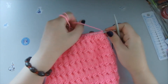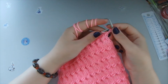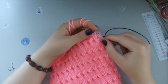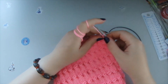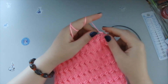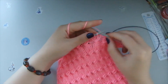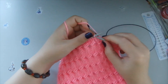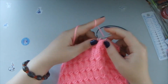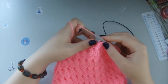This is our fifth row. We move the first loop onto the right needle, we knit one purl stitch, and three front stitches, purl stitch, three front stitches. So how we see the loops is how we knit them: if you see a purl stitch, knit the purl stitch, and the same way until the end of this fifth row.